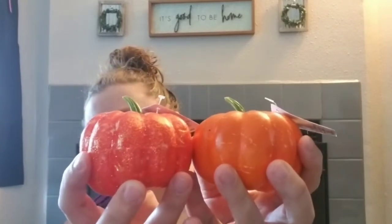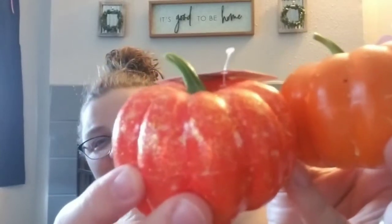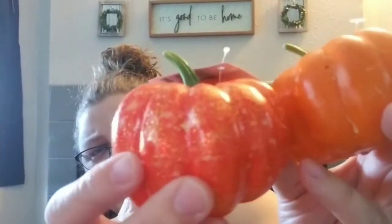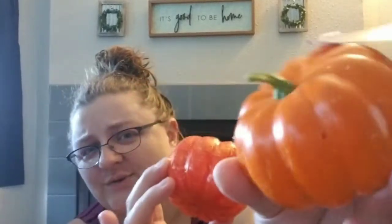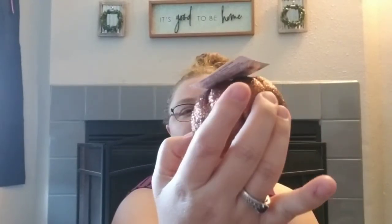I got a couple more pumpkins. This one is a little redder than the other, and it also has some gold veining — you can see the little shimmers. And this one has more speckles. A couple more to throw in the wheelbarrow. I got this one too — it's like a brownish rust color, almost like black styrofoam with orange glitter on top.